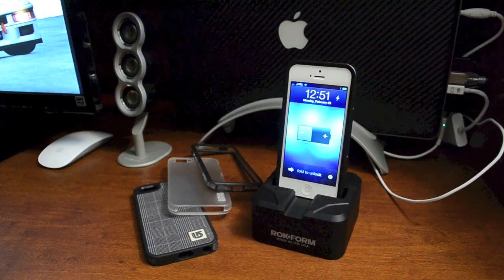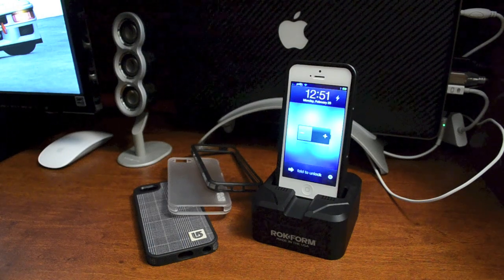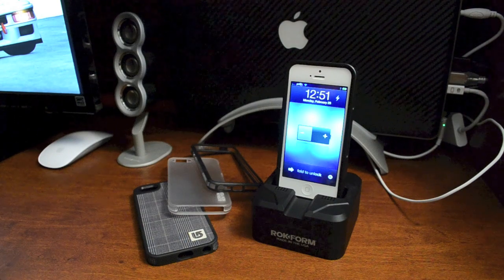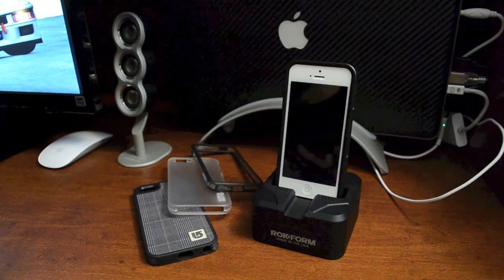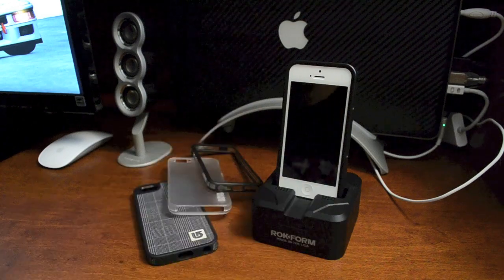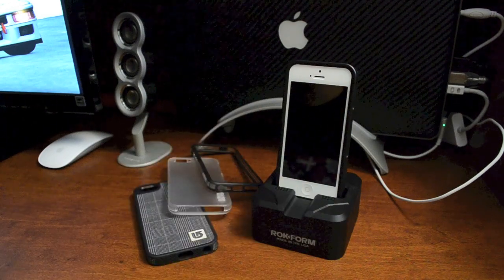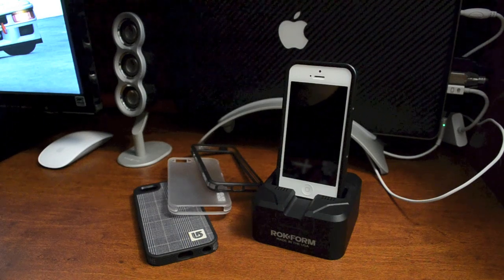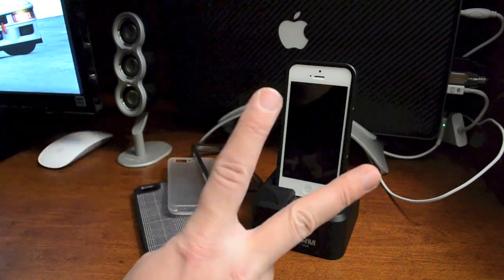It's just an all-around awesome looking dock — the flat black looks stealthy and very unique, it complements my desk. If you guys want to check out different colors or pricing, I'll leave the link down in the description. That's basically it for this video — I hope you enjoyed this unboxing and review of the Rock Dock from Rockform. If you enjoyed the video, throw me a thumbs up, and if you want to see more reviews and jailbreak content, click that subscribe button. This has been Jeremy with Everything iDevice — catch you guys in the next one, peace.